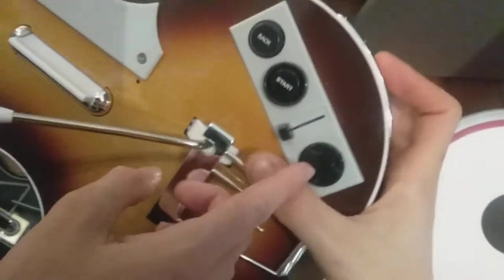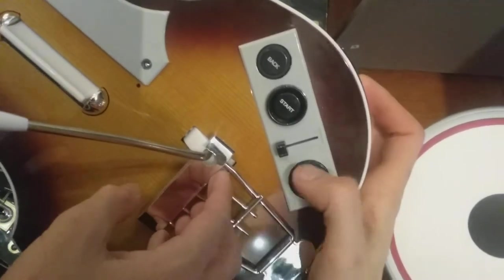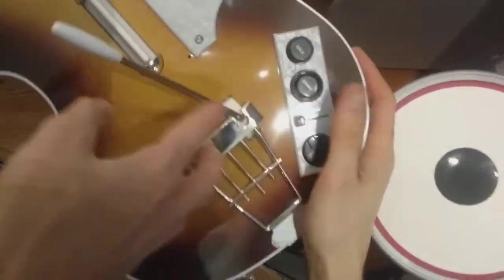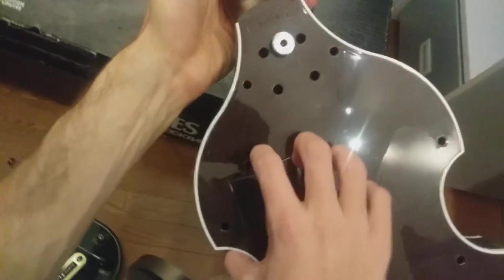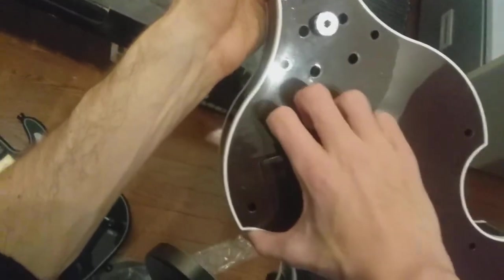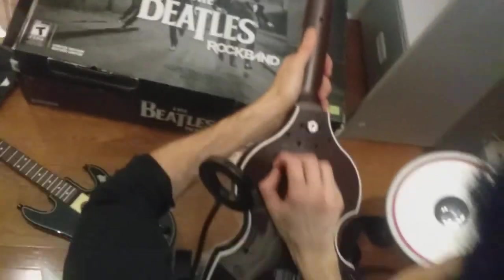Look at that! So clean! Start button, back — you can change here, up and down. You can use the double-A batteries here. And the strings — Höfner, Höfner. And there's a speaker right there. There it is.